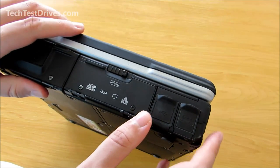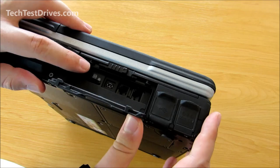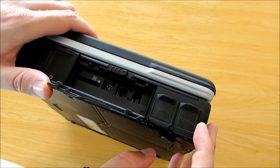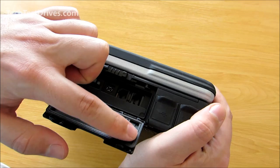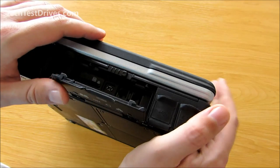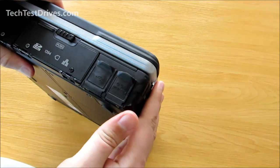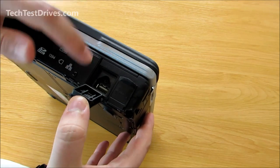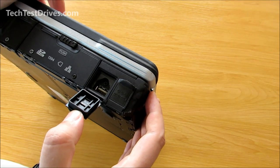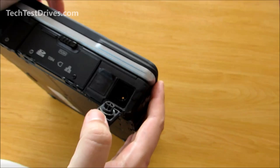Moving across we have the SD card slot, then Firewire, a 56k modem, and the LAN Ethernet port. You can see that all around the edges of the door there is a rubber gasket which makes sure it is sealed from water, and it simply clicks back into place. Then there's a USB port — again it has dust and water resistant doors on it. So there's one USB 2.0 port there, and then the power port.